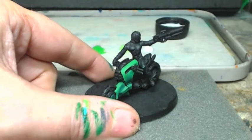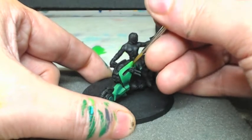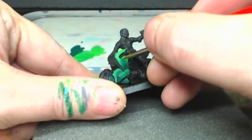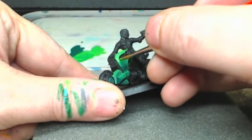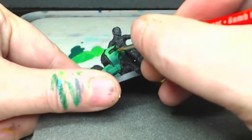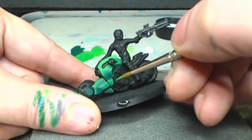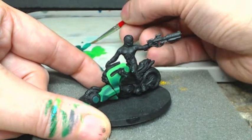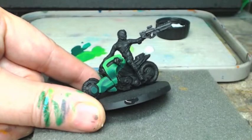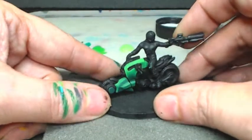Now we've worked our way up to using the pure Irati Green, and we're going to start making those highlights much smaller and bringing them tighter to the edges. You'll see here I dip back into the darker color to help with those blends where the colors meet - going back down into the Black Forest Green a little bit - and that's all just to smooth out those transitions.